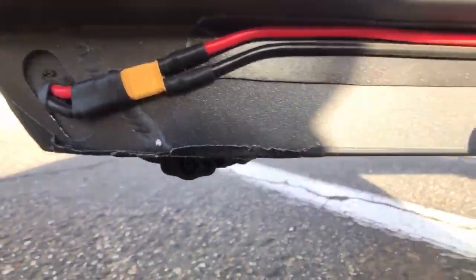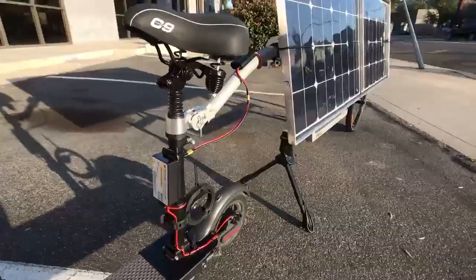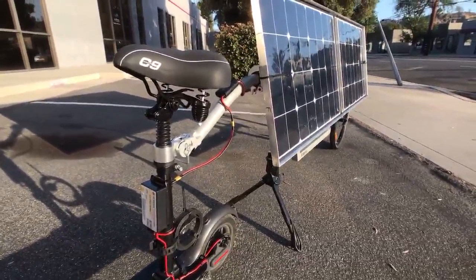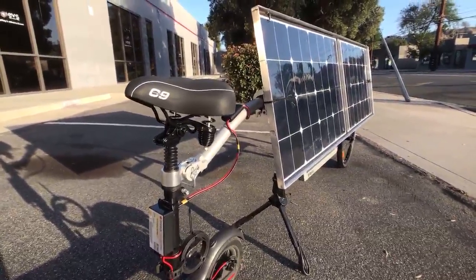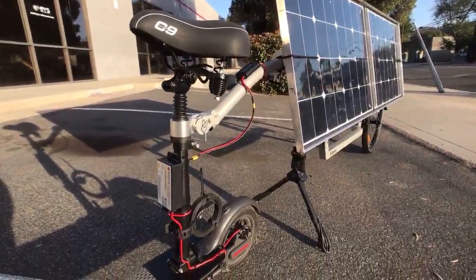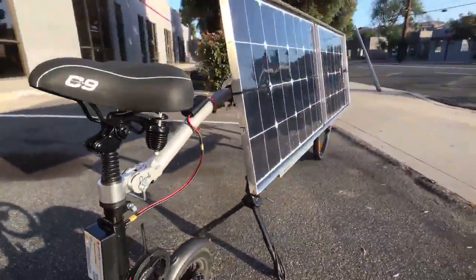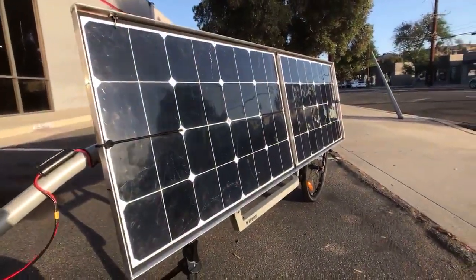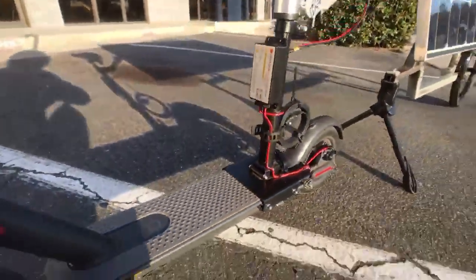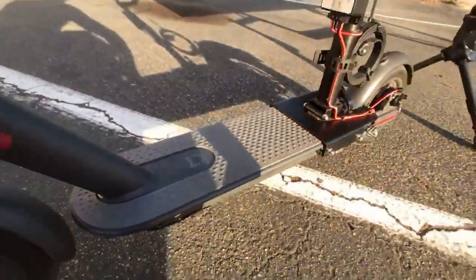I opened up the battery compartment and connected the Jenison lithium charger, which is what connects the solar cells to the battery. On the battery, I just took the cover off the bottom and tested the voltage where I was getting 36 volts.